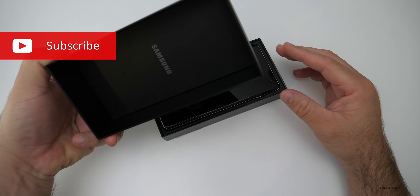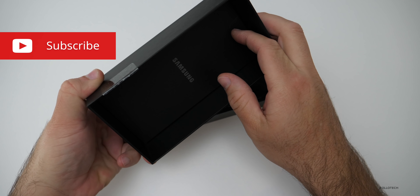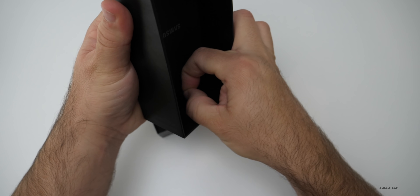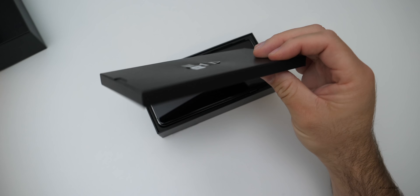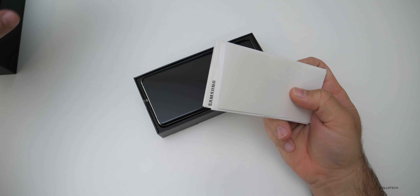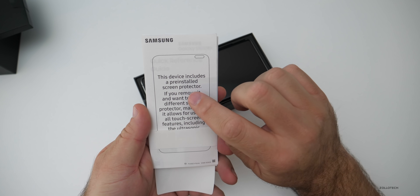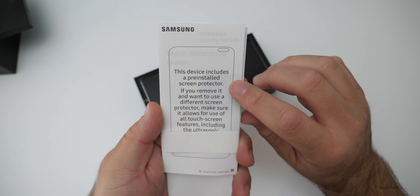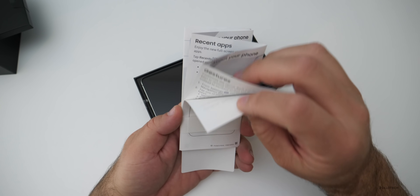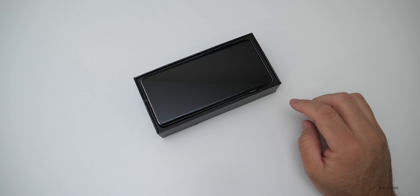Now this was really loose in the box. The top felt like it was going to fall off and you'll see we have some documentation under here. We've got a SIM card removal tool and then some documentation. It says it has a pre-installed screen protector, so that's nice since it doesn't supposedly work with glass screen protectors. It's just some information, so let's set this aside and take a look at what's in the box.